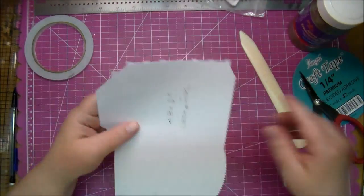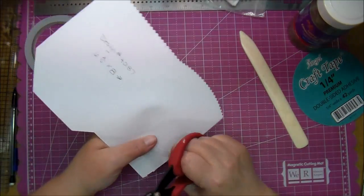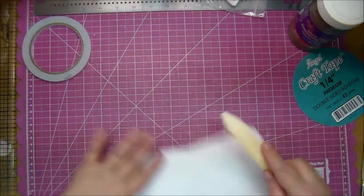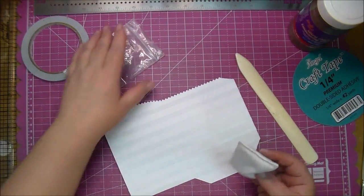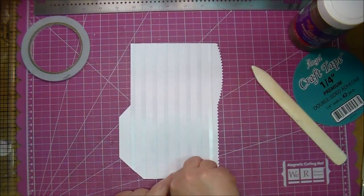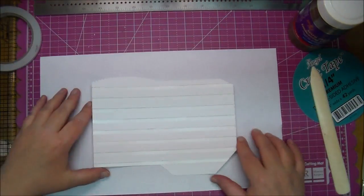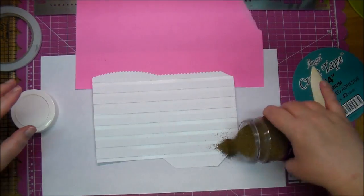Now I'm using my bone folder to really press that tape down - I want to make sure it's adhered very well. Then I'm cutting off the excess. It helps to have non-stick scissors if you can. I'm using a powder tool to just eliminate a little bit of static, and now I'm just taking off that backing tape.